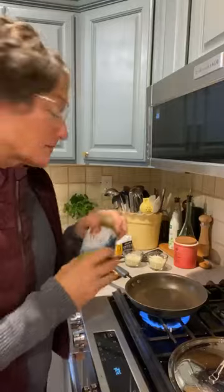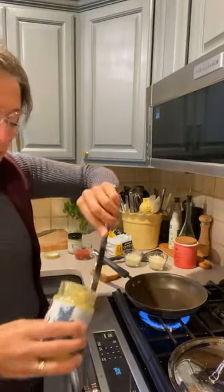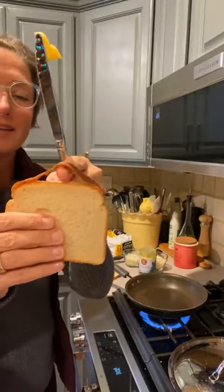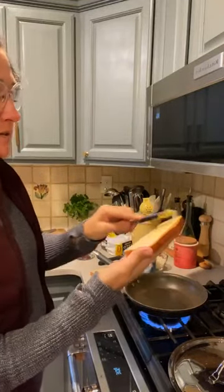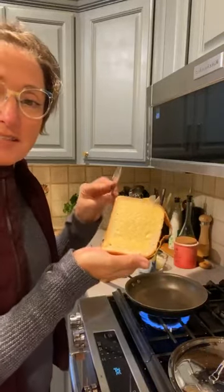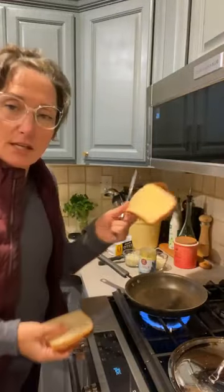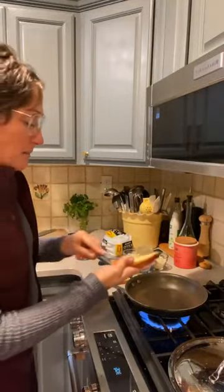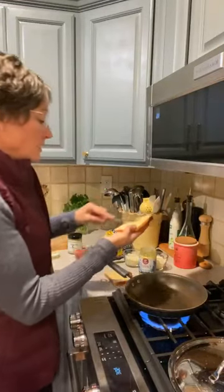I get my ghee butter and I take a little bit of ghee and put it on. I put it on only one side, just spread the ghee butter like that. I don't use a lot, but just enough to make that nice grilled look when I'm done. I put it down on the counter non-ghee side down because I don't want it all over the counter. Then I get my second piece and put on my ghee butter.